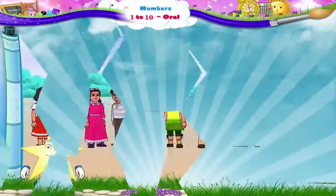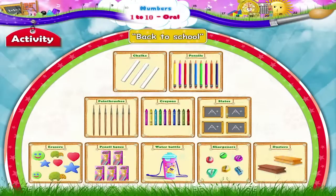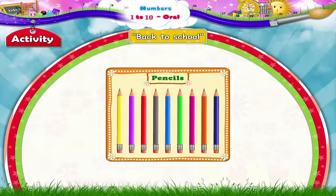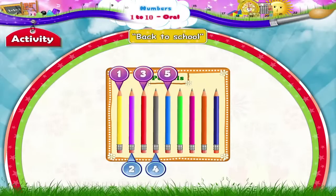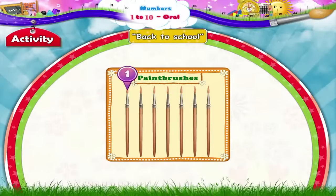Very good, Sturry. Now let us do an activity together. It's called Back to School. All we have to do is count the number of items on each flashcard. Shall we begin? 1, 2, 3, 4, 5, 6, 7. Seven paintbrushes.